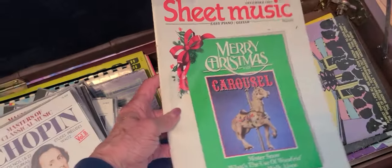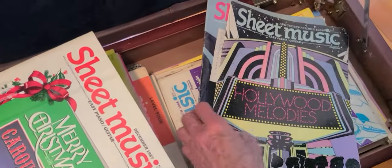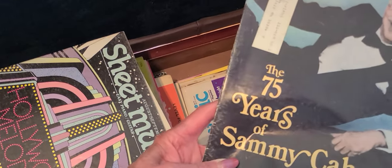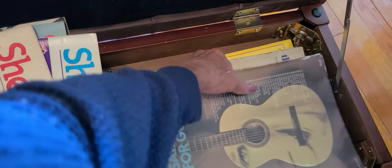Here's more sheet music — Merry Christmas, I'm not into Christmas that much. What's this one? 'Hollywood Melodies' — I'm not too much into Hollywood shows. 'Sammy Kahn' — I don't know who he is, probably somebody I should know. The 50s — I remember hearing those songs on the radio. Johnny Mercer — I'll figure out who these people are. Oh, this is guitar — these are for a friend of mine, I should take those out.